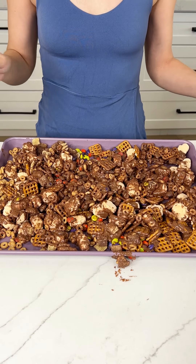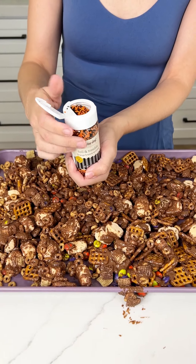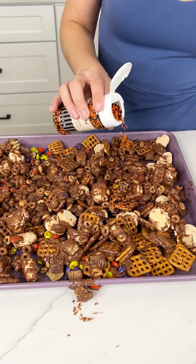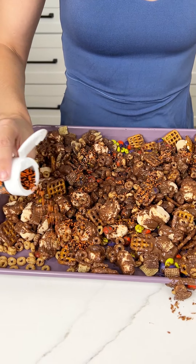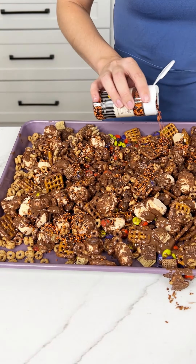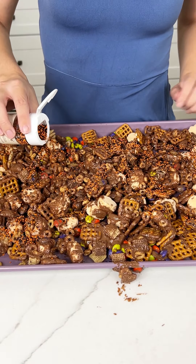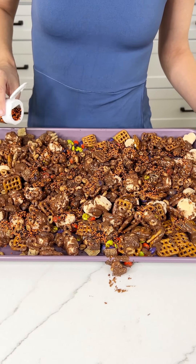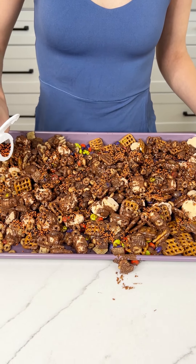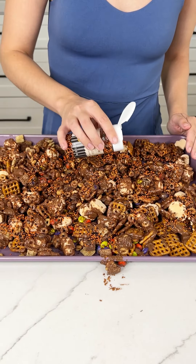Now to add that festive color, I have these little baby black and orange sprinkles, and we're just going to go ham with these. Obviously these are optional — I just really wanted that Halloween color to stand out, so I opted for them. They are wanting to go everywhere, but the more the better. Just a little bit more — I don't want to be skimpy with the sprinkles. This is what's really going to make this festive.